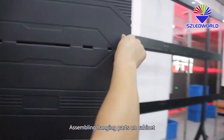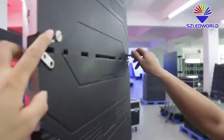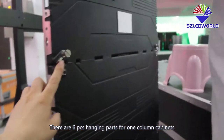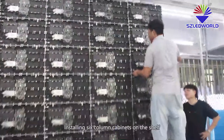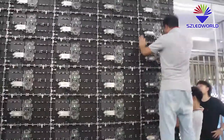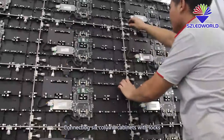For assembling the tying parts on cabinets, there are six pieces of tying parts for one-column cabinets. Install the six-column cabinets on the shelf and connect them with locks.